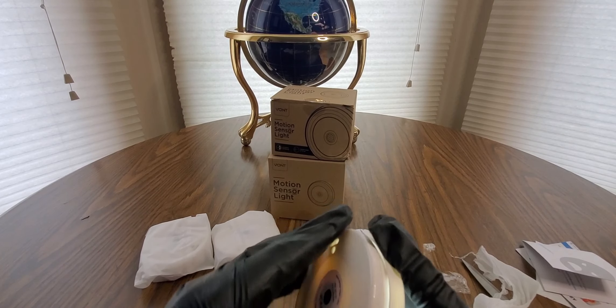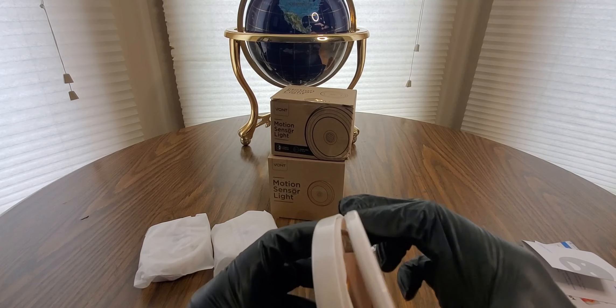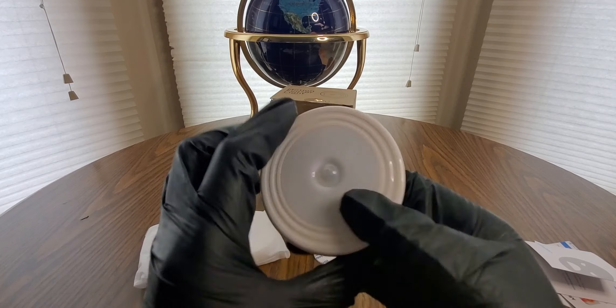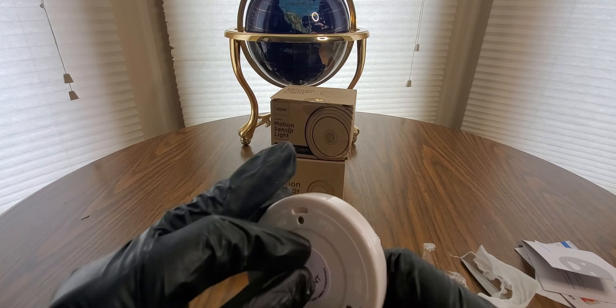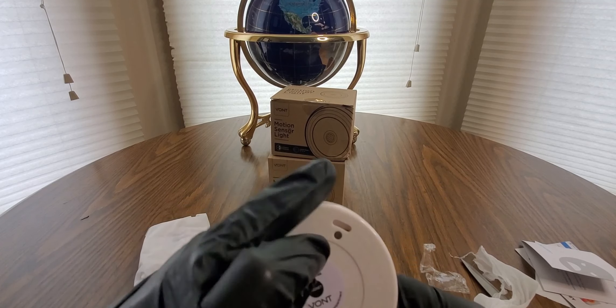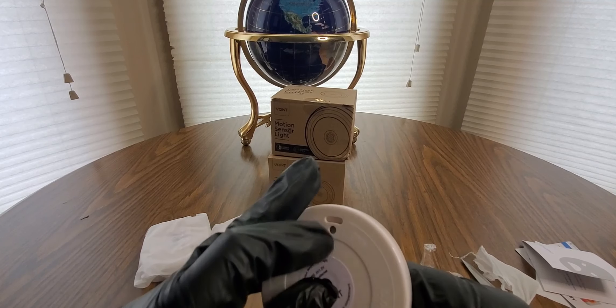There we go, now it's popping in at the back. It's like a hockey puck — I'm glad hockey's back, but it's totally different now. But it'll be alright, something is better than nothing.